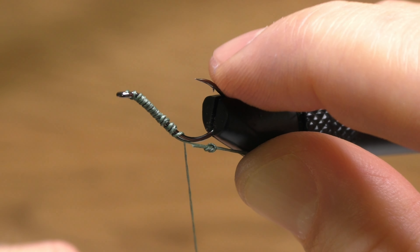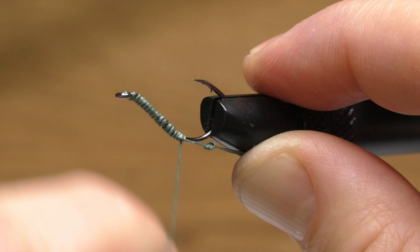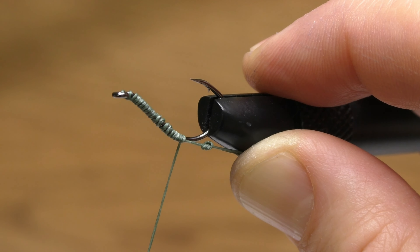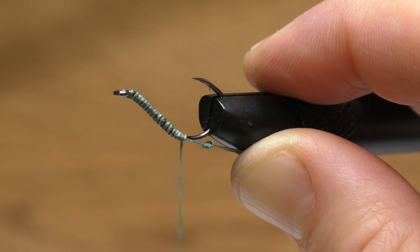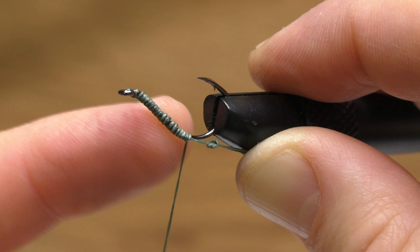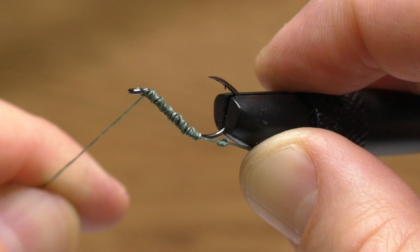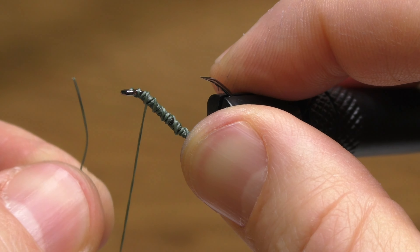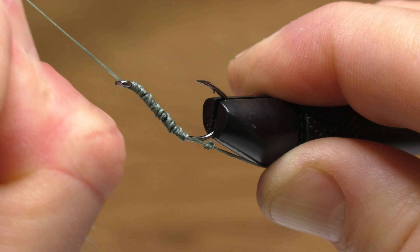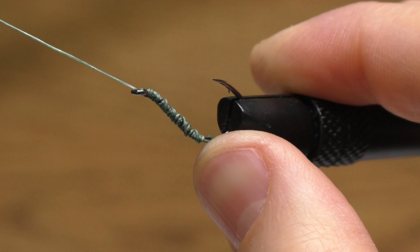It takes about 20 wraps to get all the way down so that the line is below the point of the hook. Once I get down to where I want to be, I start wrapping the line back up toward the eye of the hook, but only about five or six times. Through trial and error I've learned it's important to wrap at least four or five times back up — if you only do two or three, it will come unraveled. So I do five wraps on top of that spiral already on the shank, then back up through the eye, and pull it tight. Those outer wraps cinch tight on top of the first layer.